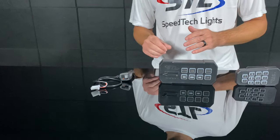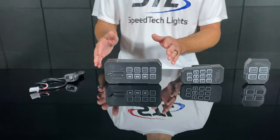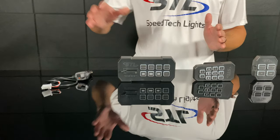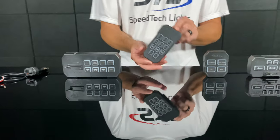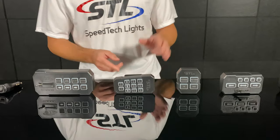Next we have our Supreme Control here. Our Supreme Control will work with all of our full-size light bars, from our K Force 36 to K Force 75. We have our standard model, and we also have our handheld version if you like the more compact look as well.